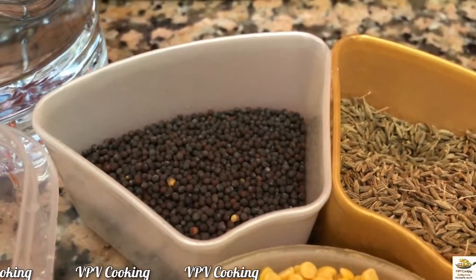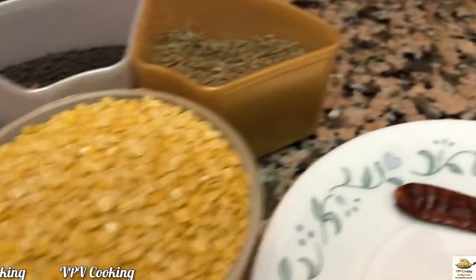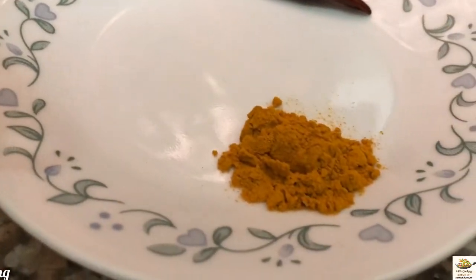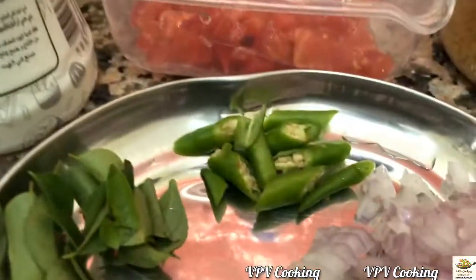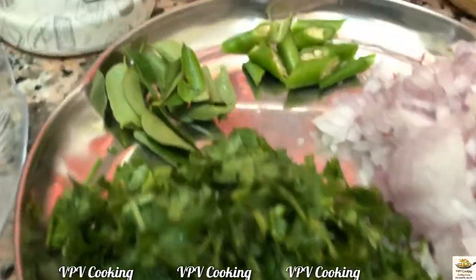For preparing dal tadka, I have taken mustard seeds, cumin seeds, 1 cup of moong dal, 1 whole red chilli, 3-4 tsp of turmeric powder, 1 medium sized tomato chopped, water, oil, salt to taste, 2 green chilli sliced, 1 medium sized onion chopped, few coriander leaves chopped, few curry leaves.